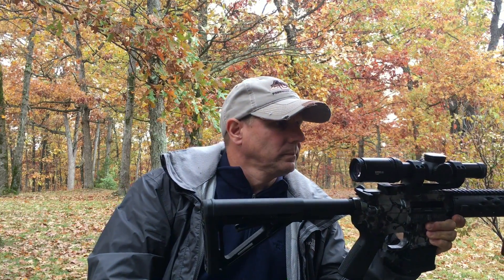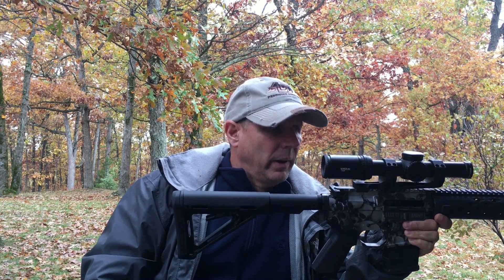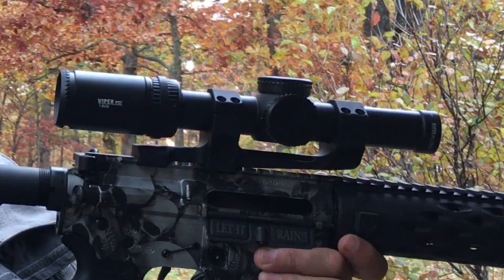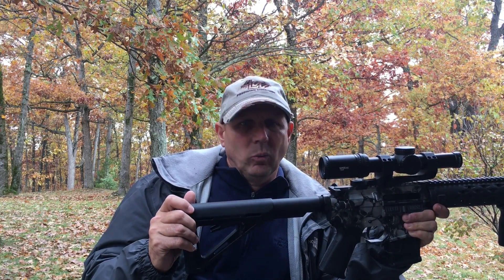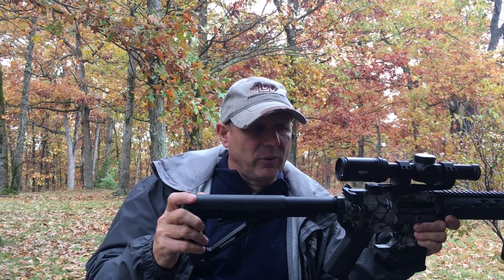It is a second focal plane scope. It does have the short-capped turrets, which I didn't know if I'd like since all of my other scopes are the tactical style. But with this being basically a close-quarter or short-range gun, it actually works very well. It does have an illuminated reticle in the center, which works very well — you can put this thing up to 10 power and actually see it well during the day. I used to have a red dot on here, and there's no comparison. For the money, I don't think you can beat it.